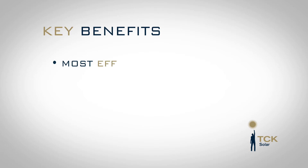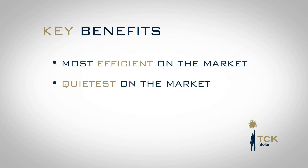The key benefits of the Sanden heat pump are that it is the most efficient one on the market, it is the quietest one, and it has the big bonus that the tank and the compressor don't have to be in the same location. You can have the tank inside and the compressor outside, or the tank outside and the compressor up on the roof — it is completely up to you.